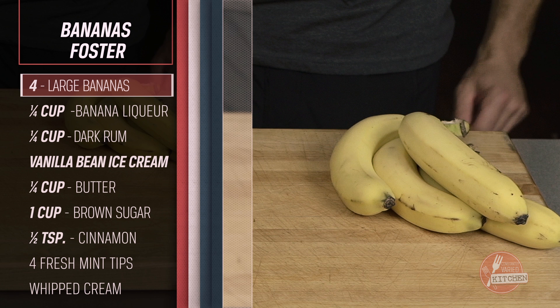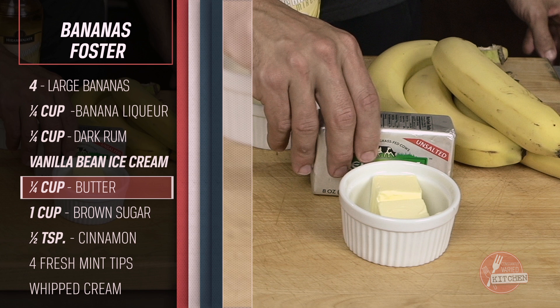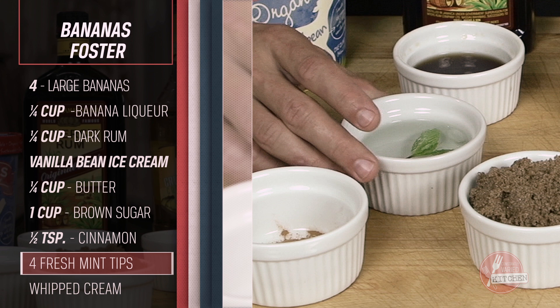Four large bananas. Quarter cup banana liqueur. Quarter cup dark rum. Vanilla bean ice cream. Quarter cup butter. One cup brown sugar. Half teaspoon ground cinnamon. Mint tips in ice water. And heavy whipping cream.